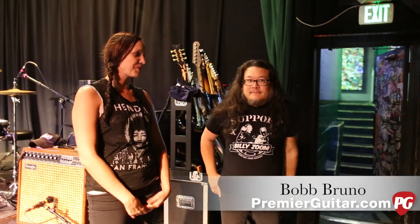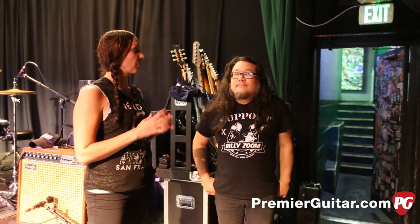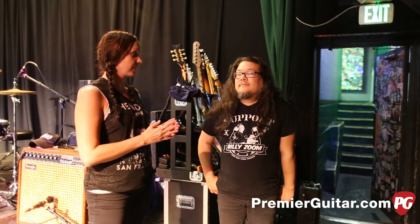Hey guys, what's up? This is Tessa Jeffers with PremiereGuitar.com. I'm here in Nashville with Mr. Bob Bruno of Best Coast. Hello, how you doing? Stoked to be here. Thanks for taking time to show us your rigs today. You're going to walk us through both your gear and Beth Cosentino's gear, right?